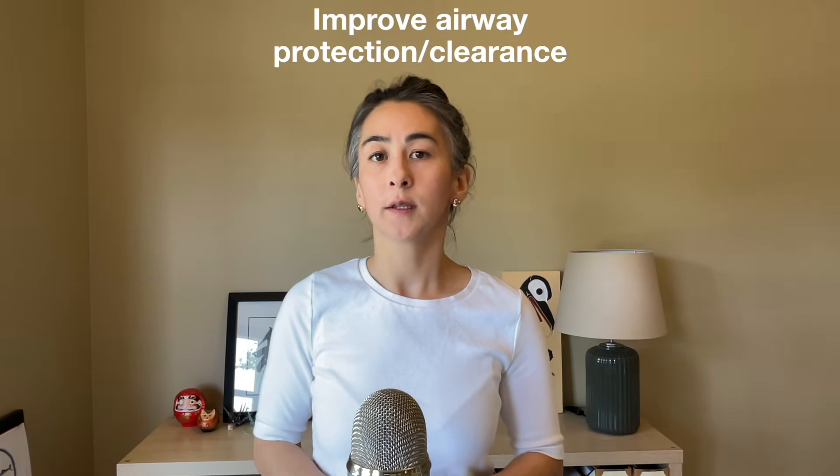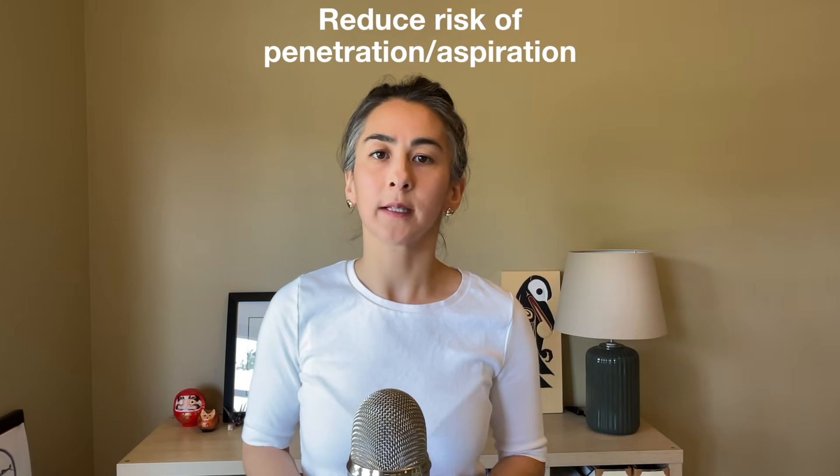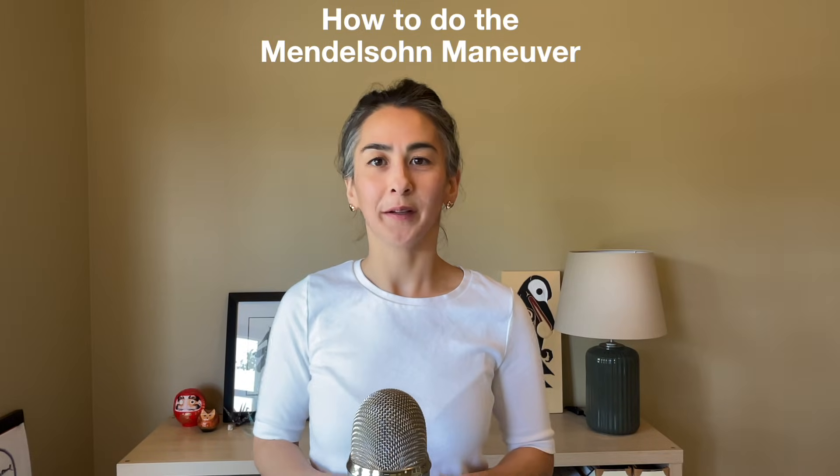And finally, number three: the Mendelsohn maneuver. The goal is to improve airway protection and airway clearance to reduce the risk of laryngeal penetration and aspiration.